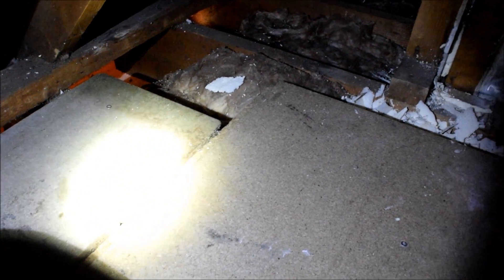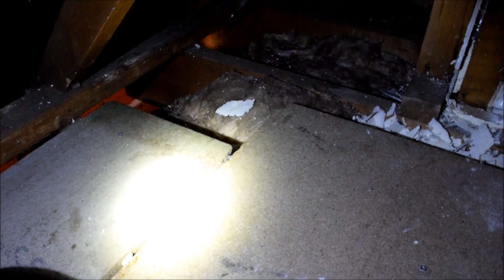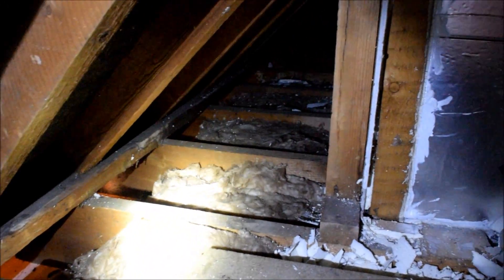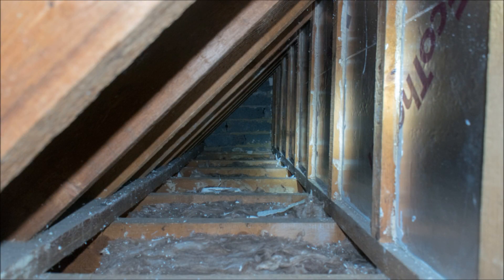Finally, I'm putting some boards down just so that this can be used as a storage space as well. We've already found that this has made a big difference to the temperature in the lounge. Anyone with a dormer roof, I'd strongly recommend doing this if you know there's no insulation in there.